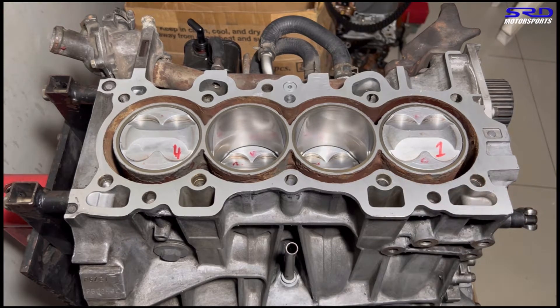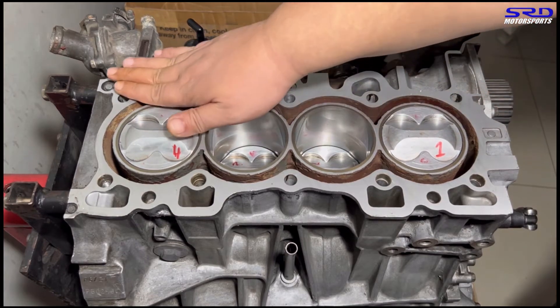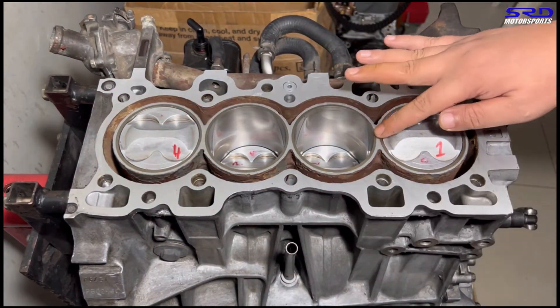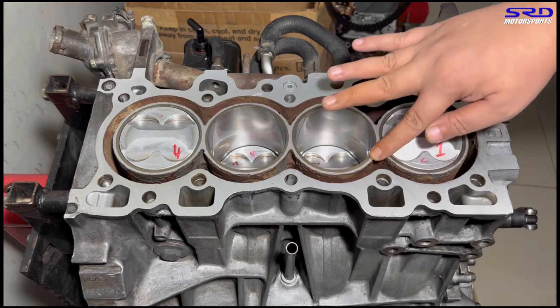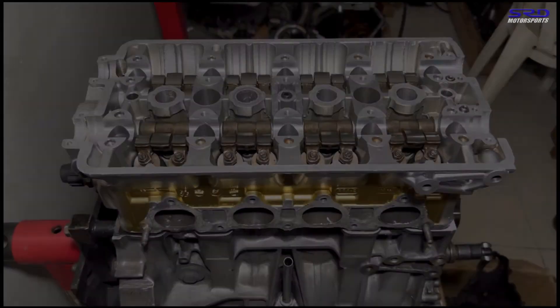We make sure the deck surface is really, really clean and free from oil. This gives superior head gasket sealing, especially around this area here. Now we have the head ready to drop in.